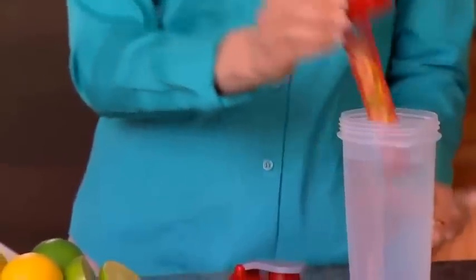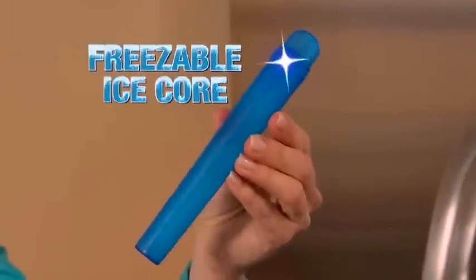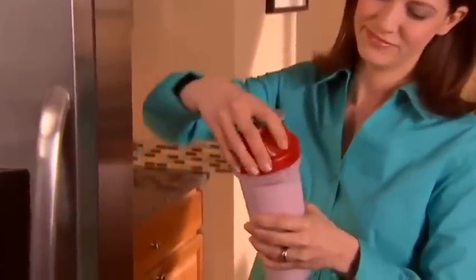You can even fill the core with your favorite fruit to add a little zest for flavored refreshments. There's even a freezable ice core — fill it, freeze it, and drop it in for a frosty yogurt smoothie.